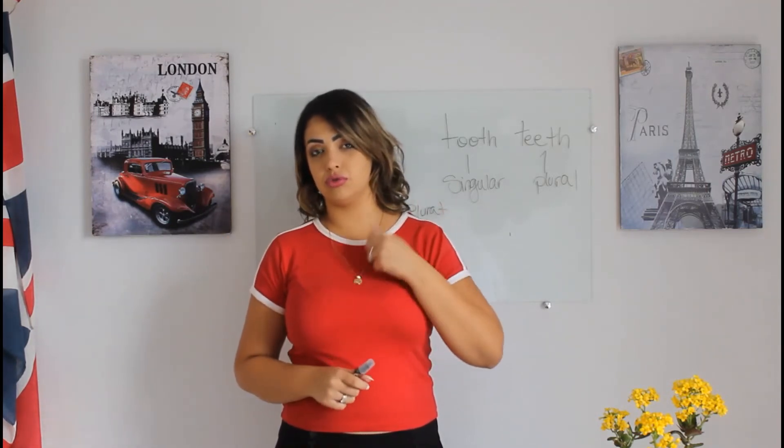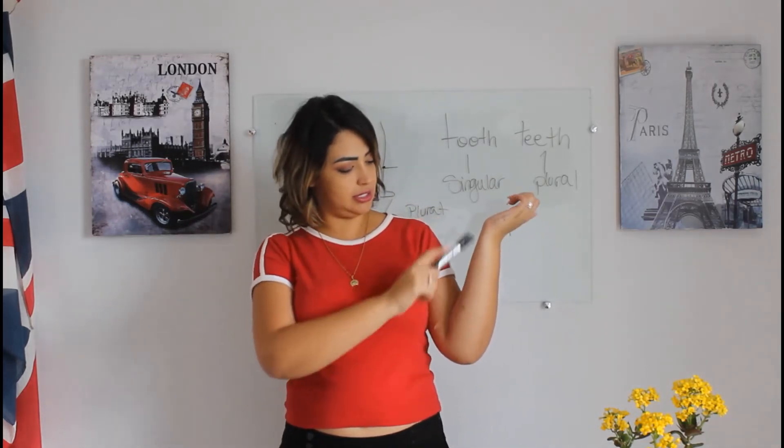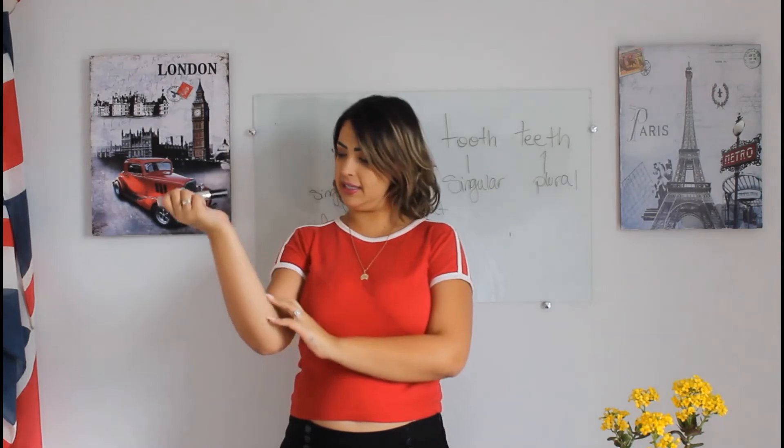We have the internal parts of our body. The first one we have is our heart — your heart pumps your blood around your body. Then we have the lungs — when you breathe, the air goes into your lungs. Veins — those green, veiny, purplish things in our body. These transport blood through your body, they are like little tubes.